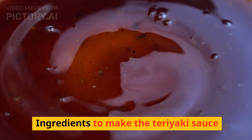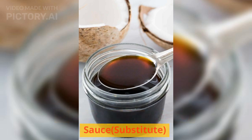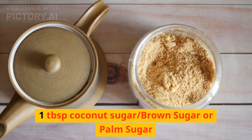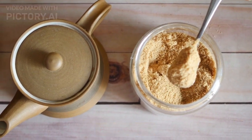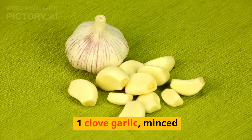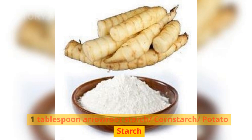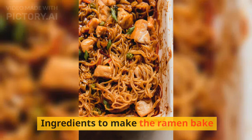Ingredients to make the teriyaki sauce: three-quarters cup coconut aminos (soy sauce substitute), one-quarter cup orange juice, one tablespoon coconut sugar (brown sugar or palm sugar), one tablespoon rice vinegar, one thumb ginger minced, one clove garlic minced, salt and pepper, and one tablespoon arrowroot starch (cornstarch or potato starch).